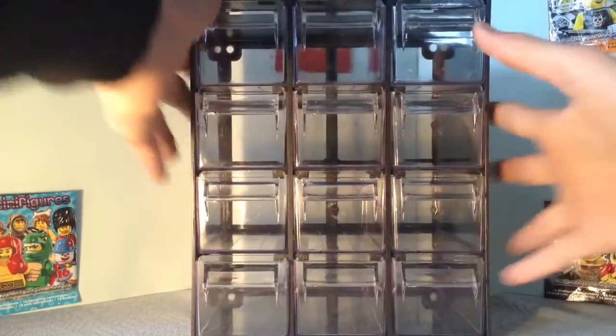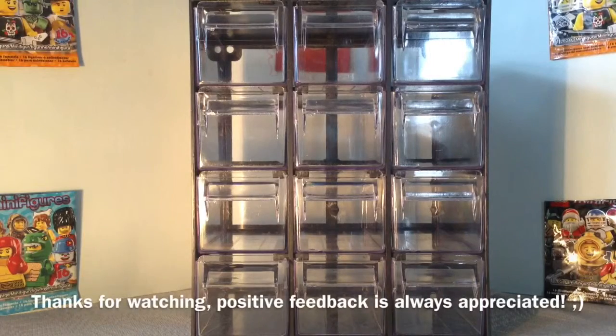So yeah, not too much but I wanted to record it for you guys. Thanks for watching — positive feedback is always appreciated, and I guess I will see you later. Goodbye!